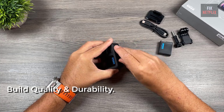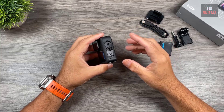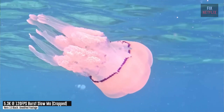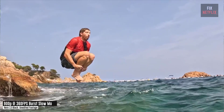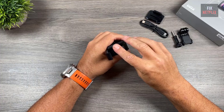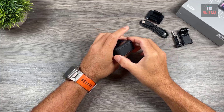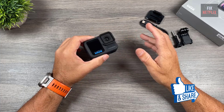GoPro has always been known for its rugged build, and the Hero 13 is no different. It's waterproof up to 33 feet, so you're good to go for pool days, snorkeling, or even shooting in the rain. It's sturdy enough to handle anything from mountain biking to skiing. It's a little bit bulkier than some other action cams, but that durable build is totally worth it if you're hard on your gear.